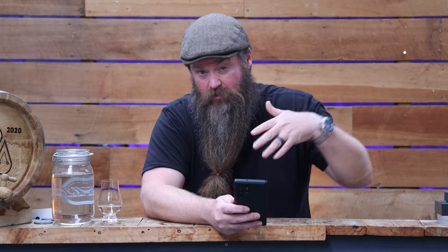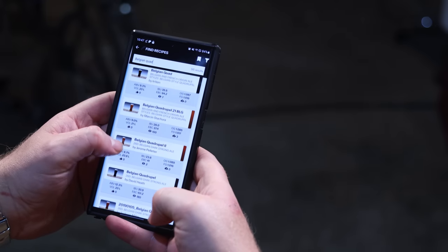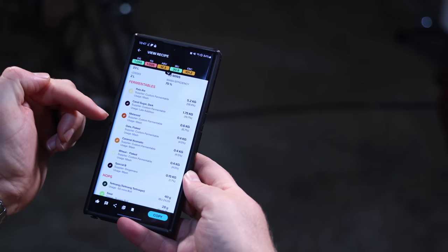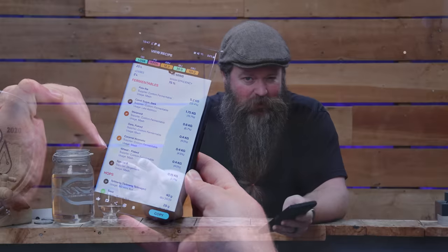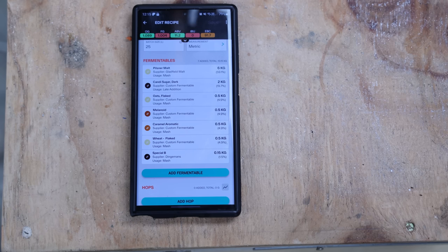There is a buttload of Belgian quadruple and Belgian dark strong recipes on the app, but this one caught my eye because it uses oats and wheat, which — I'll give it to you, beer nerds — is a little bit controversial for a Belgian quad. There are very good examples out there that use it, and I think it's going to be really beneficial in the distilling process. So I'm going to pick this recipe, download it, and edit it to suit our needs for distillation. If you're interested in the app, there's a link in the description to download it.